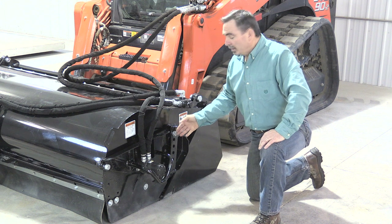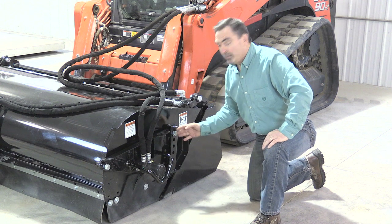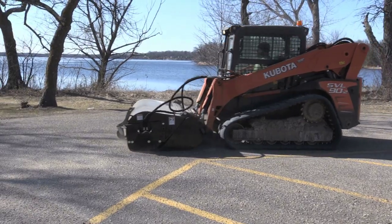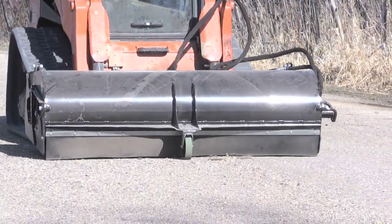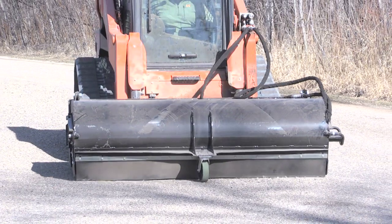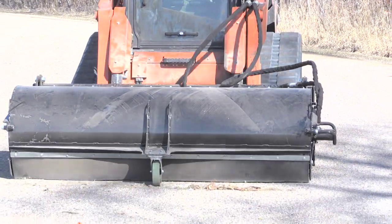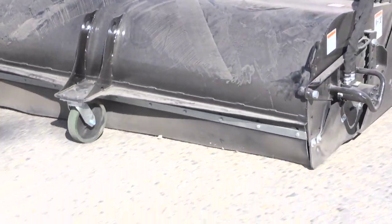We also offer a six position arbor adjustment that gives you six different positions to put your broom down, giving you a longer life. When it comes to unique features, the standard front caster wheel gives you a consistent bristle height, not allowing the bristles to wear out prematurely. This also limits the broom from hopping, saving you time and gives you a better finished product, and allows for a consistent down pressure of the bristle itself.